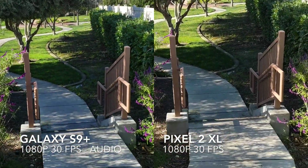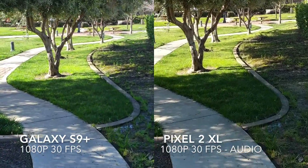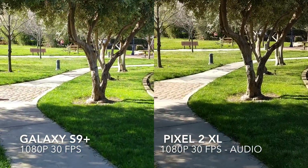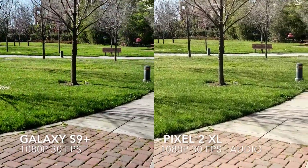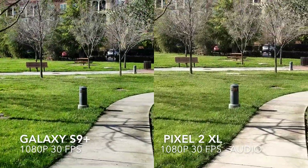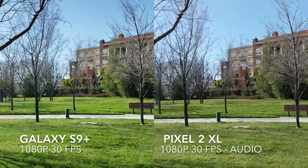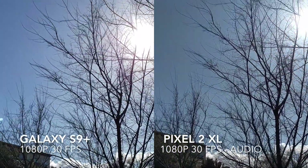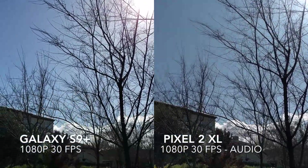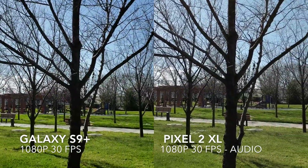We'll go ahead and test some stabilization as we go down the stairs. Both of these should be doing pretty well at 1080p 30 frames per second. Of course the Pixel has pretty much the best stabilization on any smartphone. We'll pan around and aim up at the sun to see how the exposure is doing — both are looking pretty good here at 1080p 30 frames per second.